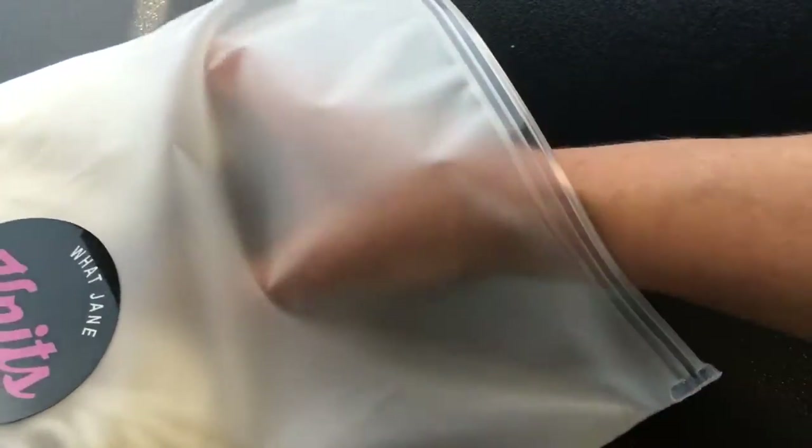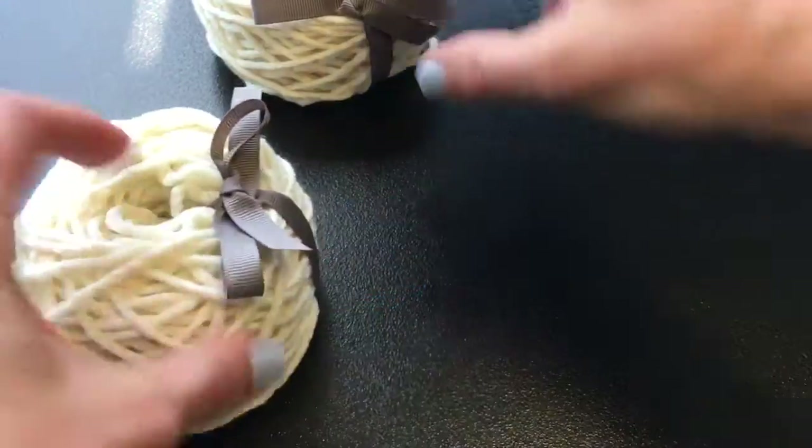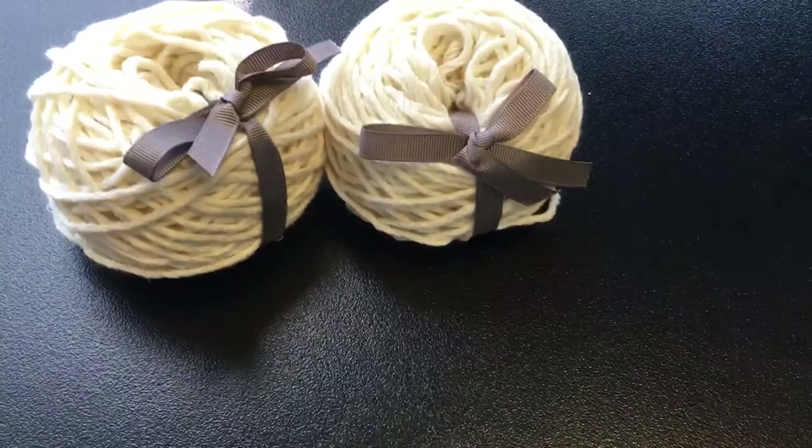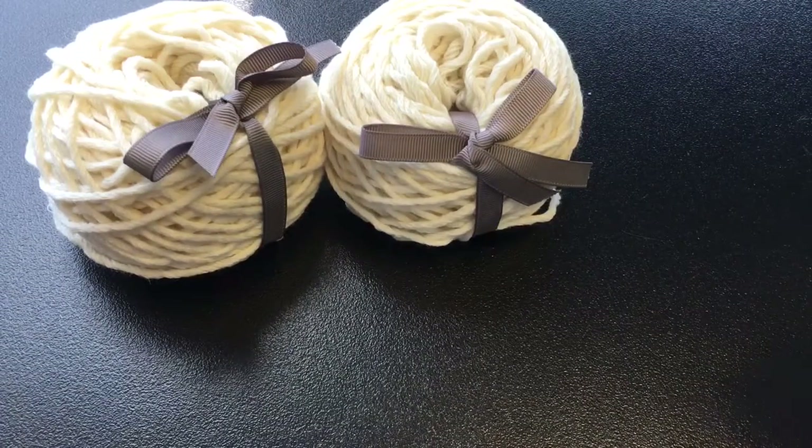Inside this kit you'll receive the yarn to make the project, which in this case is the cream merino yarn, also available in pink and grey.